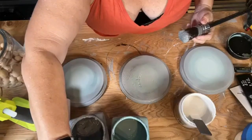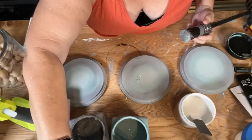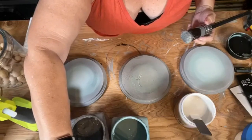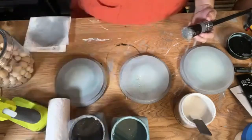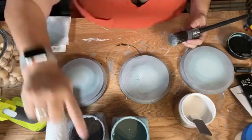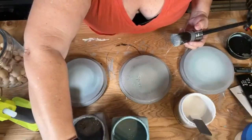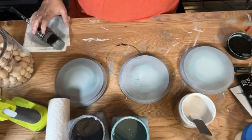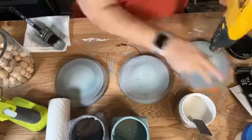Hi Bonnie, hi Judy, hi Christy, hi Kit, hi Susan, hi Judy from Kansas. Thank you guys for joining me. I'm going to make a little bit of noise here for a second — I'm going to get these dry.